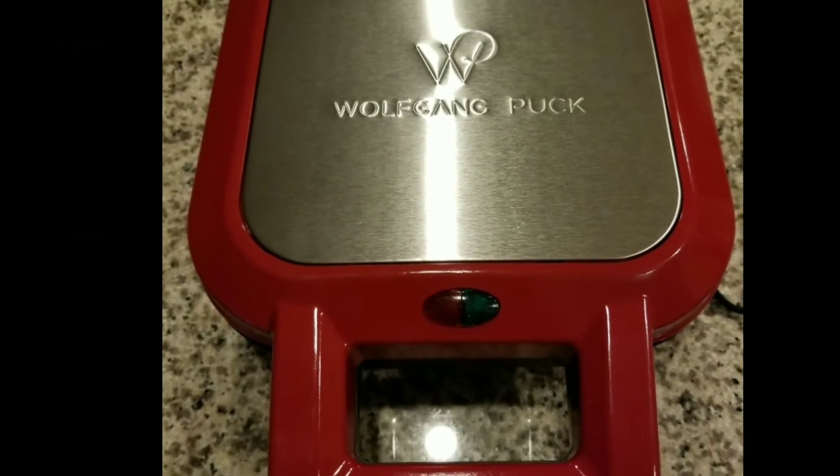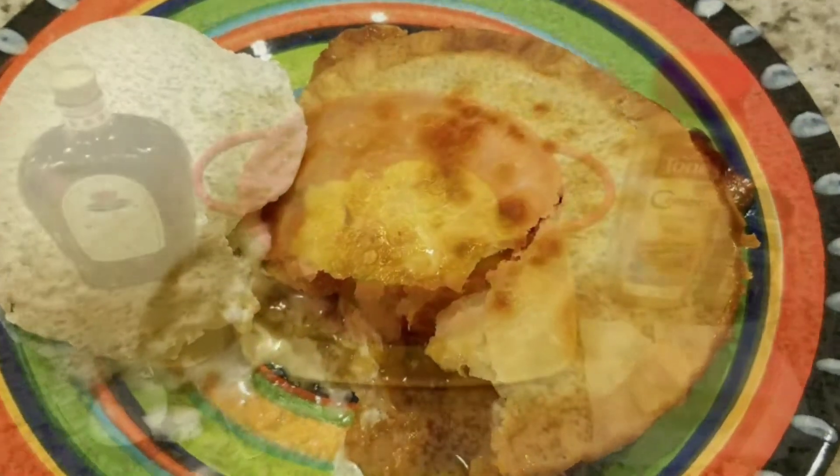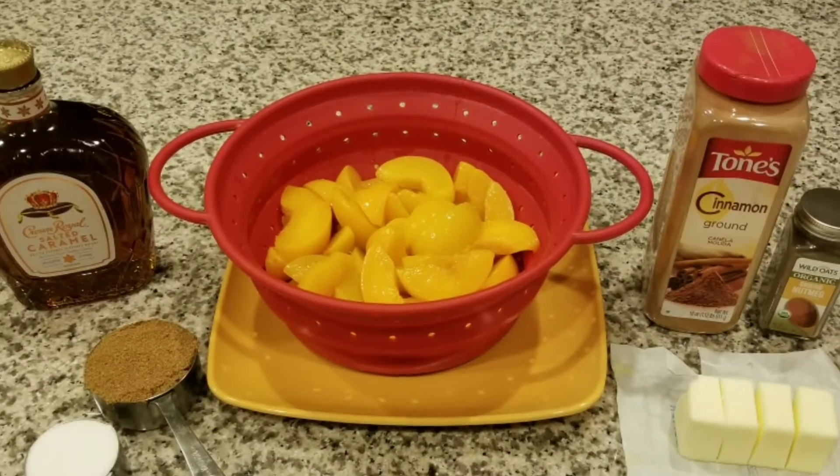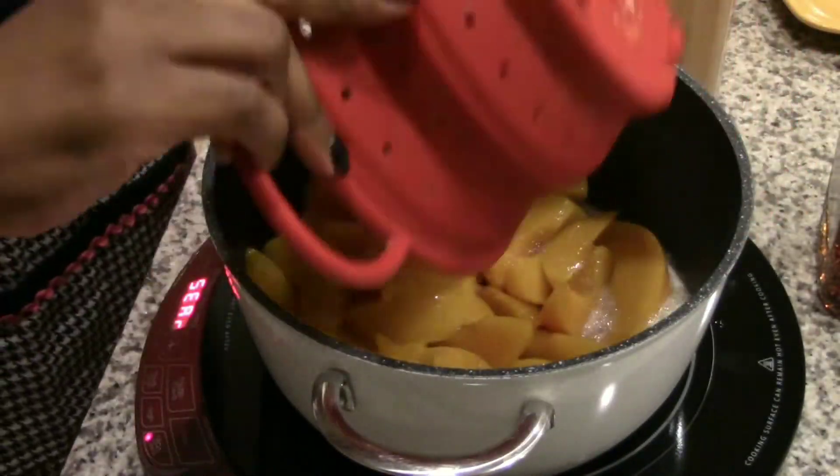Now if you saw my pot pie video, you know this thing was an absolute pain in the butt. It was a pain in the butt here, but I figured out a trick so watch till the end. This is a non-recipe recipe — I'm kind of just throwing stuff together.